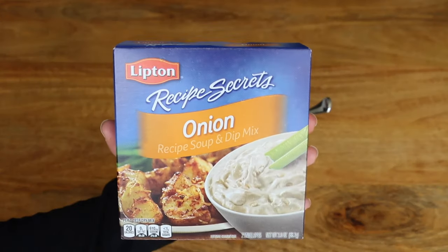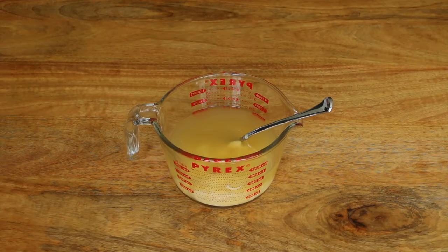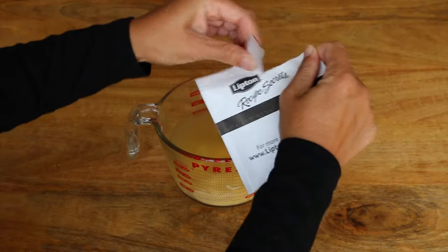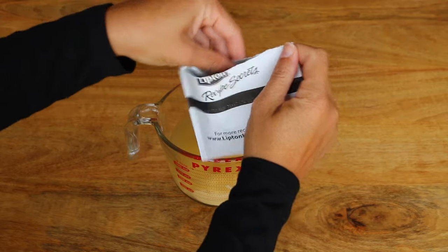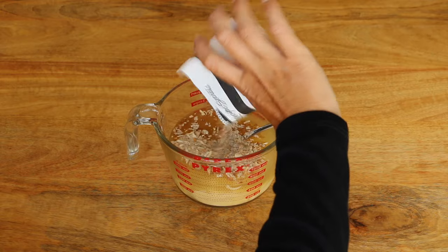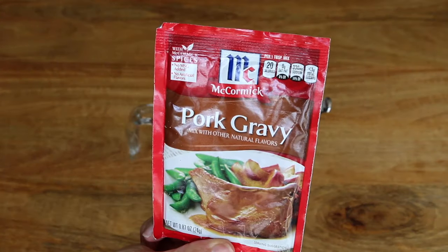The next thing going in is a packet of onion soup mix. These ingredients are all shelf stable to keep in the pantry, so it's really easy to keep all these things on hand. Then just whenever you see pork chops on sale, you pick up a pack and voila, you've got a great little meal. The last thing going in is a packet of pork gravy mix.